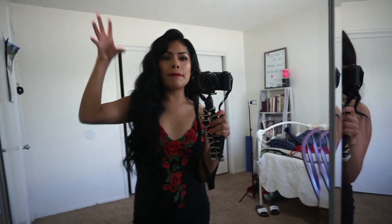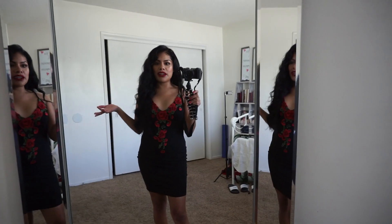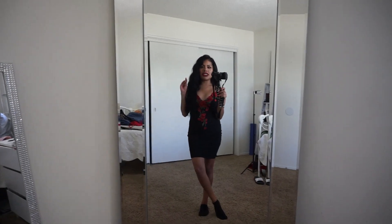This is outfit number one. Something just tells me on your birthday you should wear something that stands out from miles away - something really sparkly. This is cute and I would totally wear it for like a Cinco de Mayo party, but for my own birthday party I feel like I need to wear something that really sparkles and shines. So I'm going to put on outfit number two.